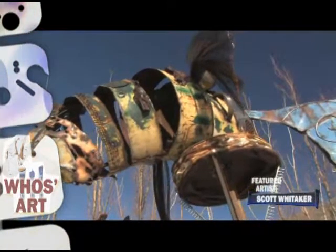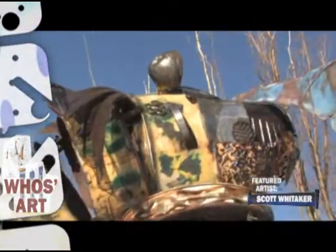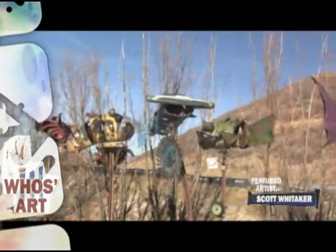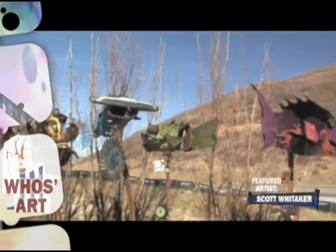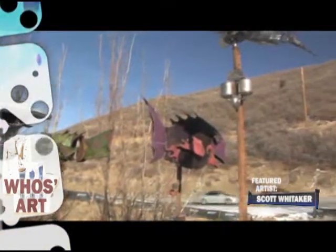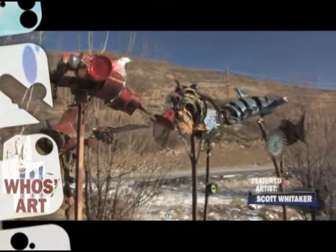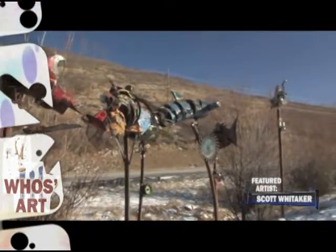Scott has done this wonderful collage of fish out here in back on poles. There's six of them and they rotate. It's a collage of different types of metal — air filters, lights, paint tops, reflectors — anything that he can pick up out of the junkyard. Scott's one of those people that can put these things together and assemble these pieces where it looks almost representational, but in a real whimsical way.